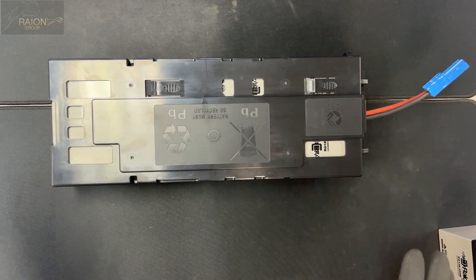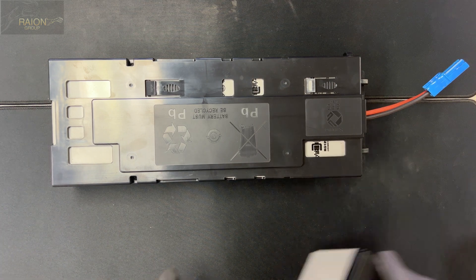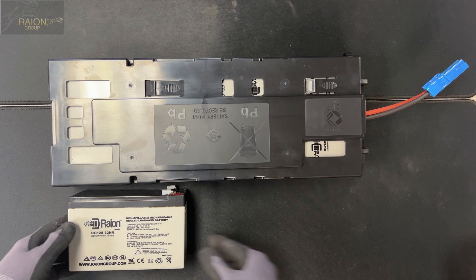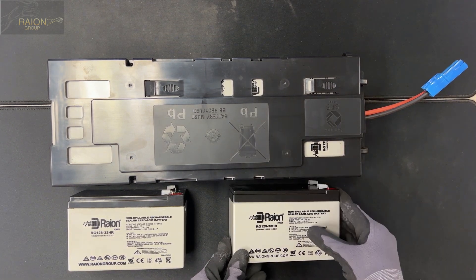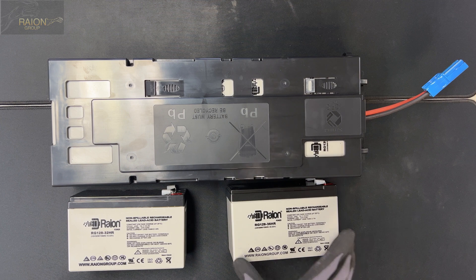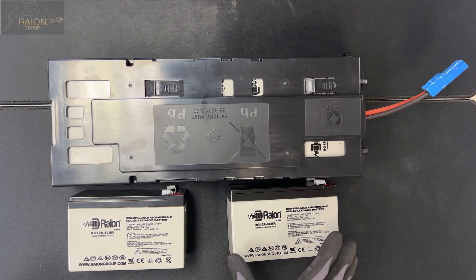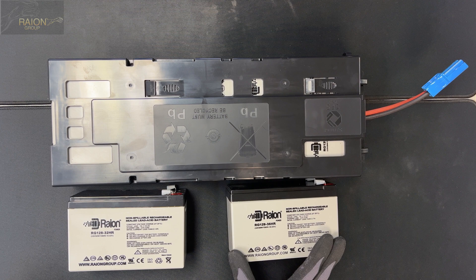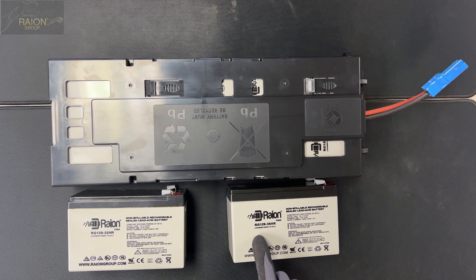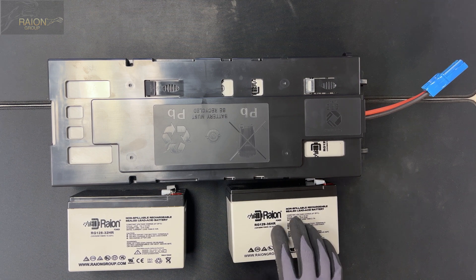The batteries are also brand new. These are the two different types of batteries we use for the APC RBC115 and the APC RBC116. The RBC115 battery is a Rayon Power RG129-36HR — a 12 volt 9 amp hour battery rated at 36 watts, and it is a high rate discharge battery.